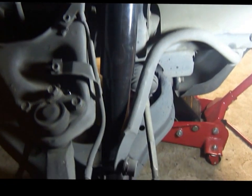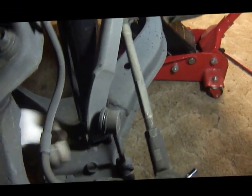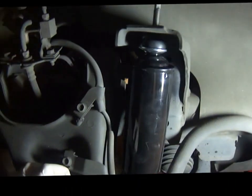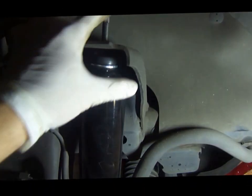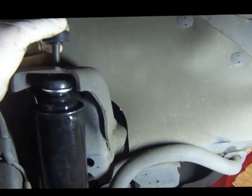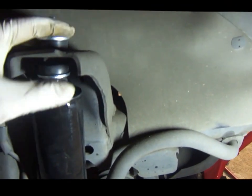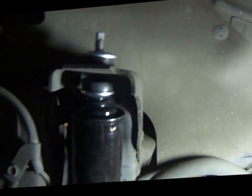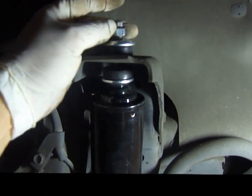In order to install it, I had to slide the bottom in first, put the bolt through, and compress the whole thing with both hands. Then put the top in place, let it expand, and see where it needs to be. Once that's done, I'm going to put this rubber bushing on top, then the washer right on top of that, and the new 14mm nut.